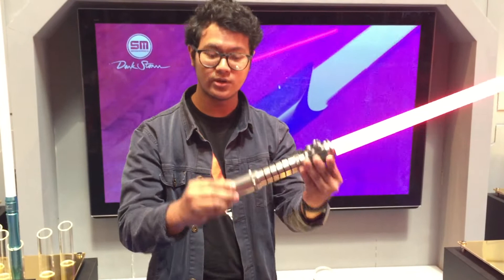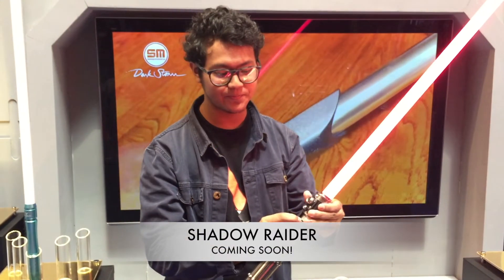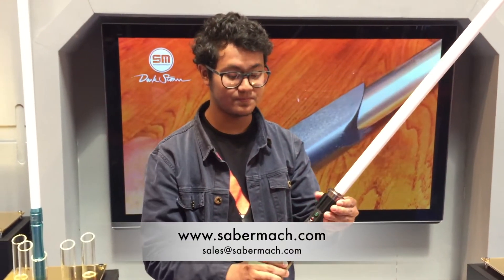Alright, and there we go — our Shadow Raider. Enjoy.